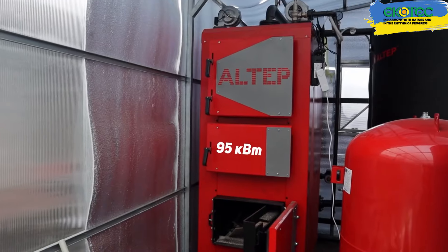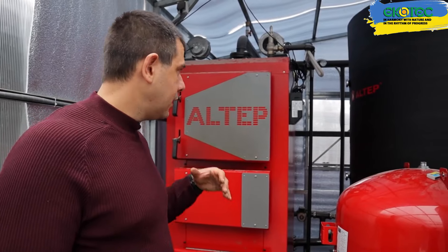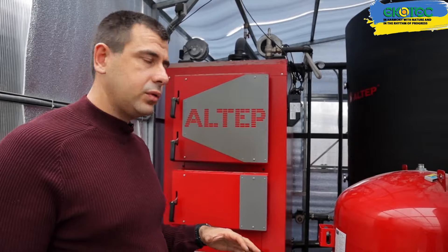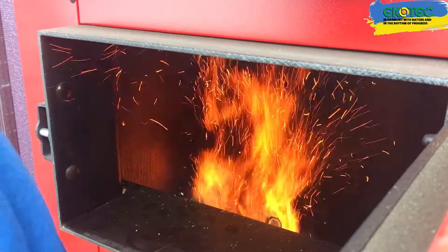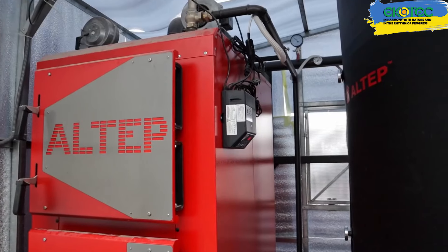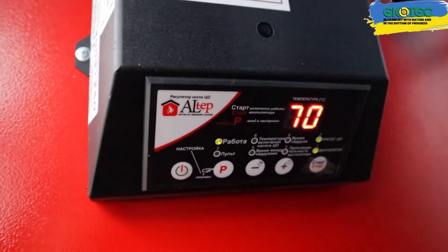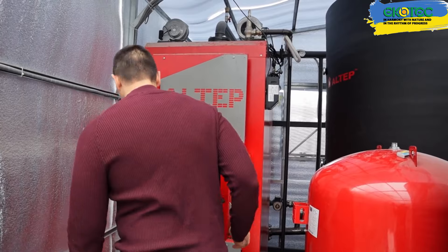We have a 95 kW boiler that can operate in an automatic force draft mode, maintaining the temperature. However, the boiler is manually operated, meaning we load the firewood ourselves. Since our turbine is currently running to open the boiler properly and prevent smoke, we need to turn off the turbine for now. Here, we can directly load firewood as needed.